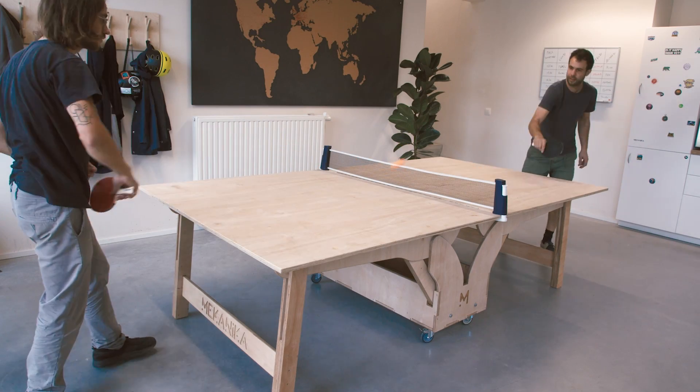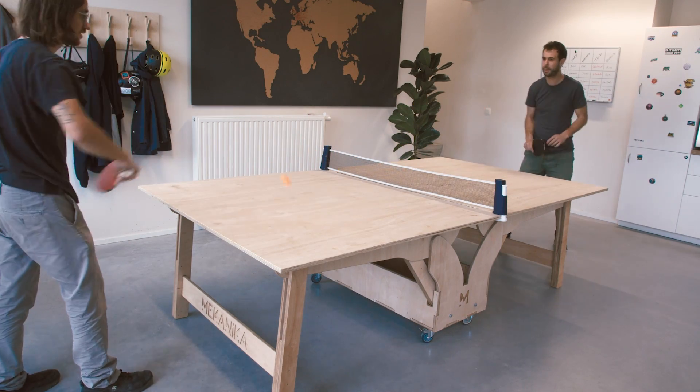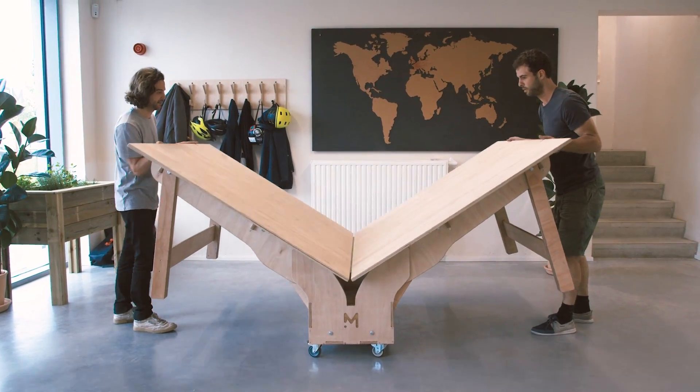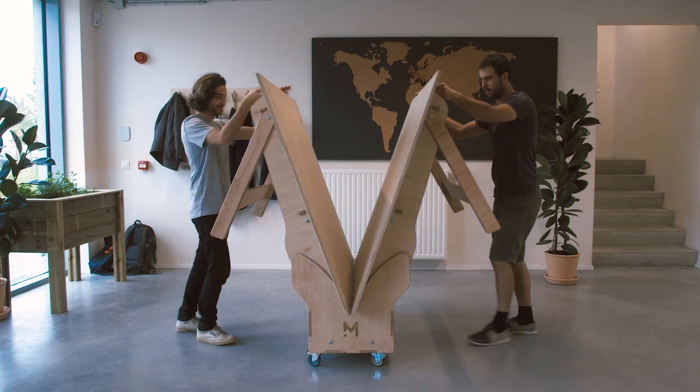After that, you can do your first test play. We can also test a first folding of the table, and luckily everything went well on this first try.